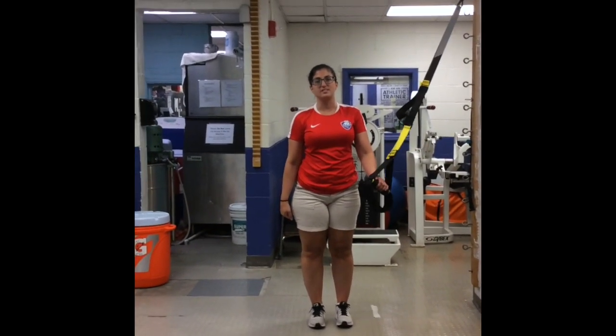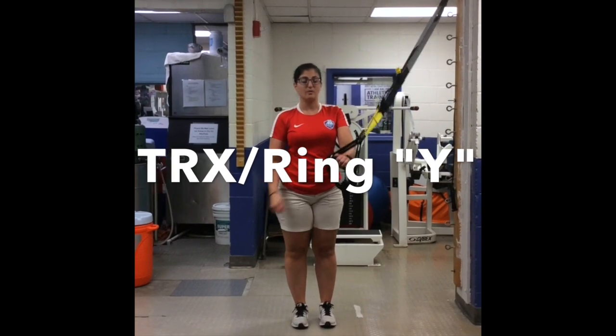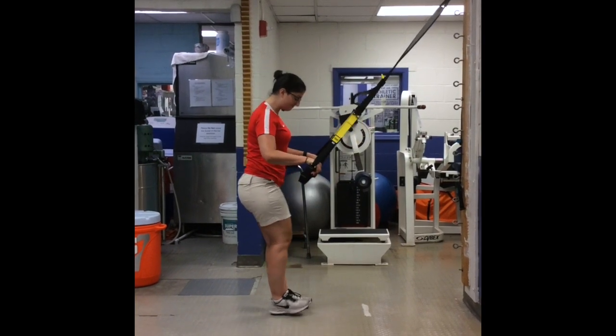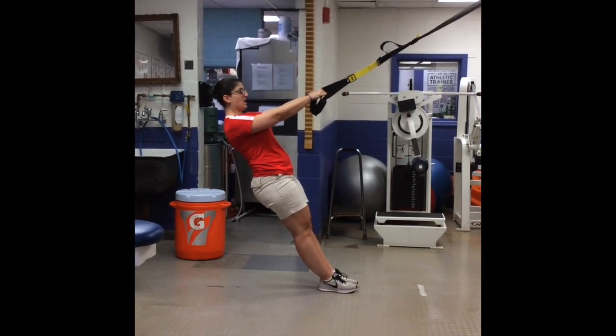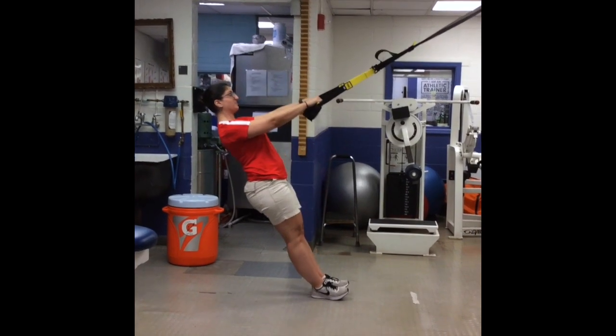This next exercise is a TRX, or you can do it with ring rows. All you have to do is put your hands on the straps or in a ring. Step farther away so that your arms are lengthwise away from you. Your body is going to be in one straight line, so you want to engage your core.